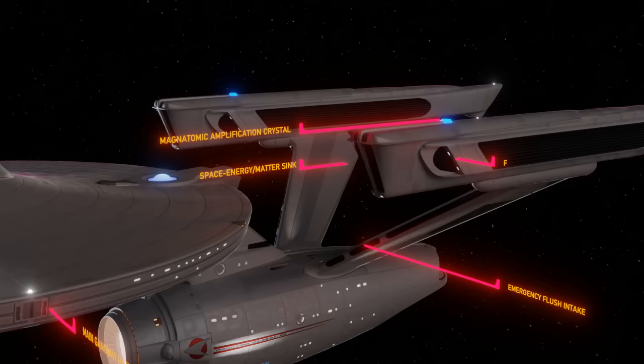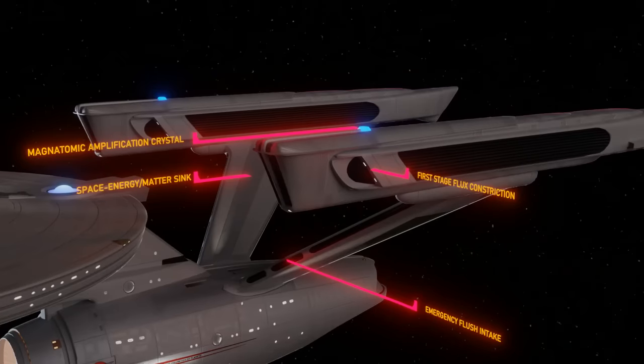Magnatomic deflection crystal. We're not 100% sure of this, but I believe just like the impulse deflection crystal, this device is used to help safely channel the warp plasma into the warp nacelle. First stage magnetomic flux constrictor. These big black flux chillers were not nearly as prominent on the original series Enterprise. Magnatomics might refer to excess radiation and heat resulting from the matter-antimatter annihilation, and with these newer warp nacelles capable of far more power output, these areas are required to constrict or chill this excess energy.